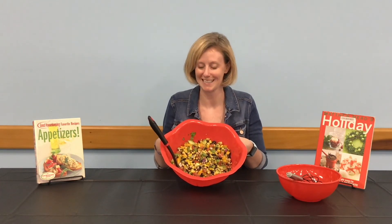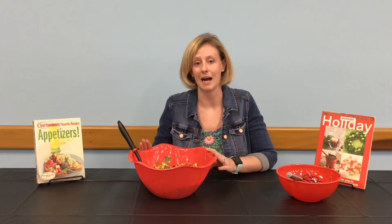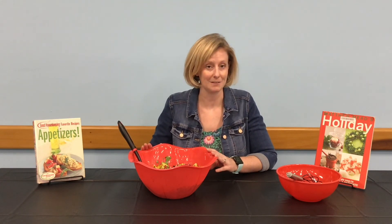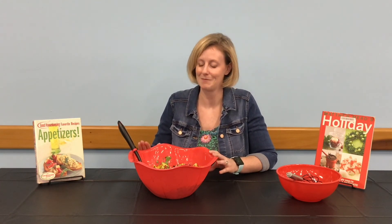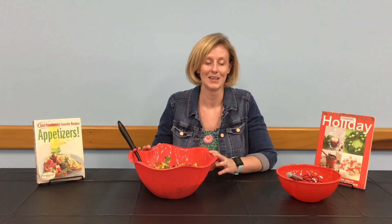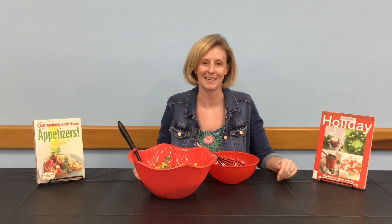I told you it'd be quick! Keep this refrigerated if you're not using it right away, and make sure you give it a good stir before using it again. If you happen to have any leftover — which might be doubtful — it is excellent in omelets, on tacos, on nachos, and in many other dishes. Looking for more holiday recipes or appetizer ideas? You can check out these books from your library.